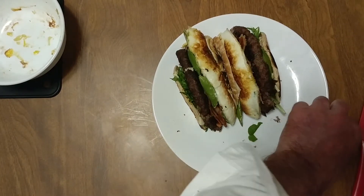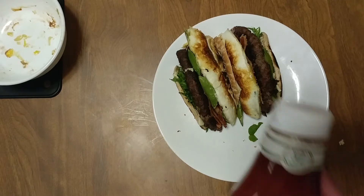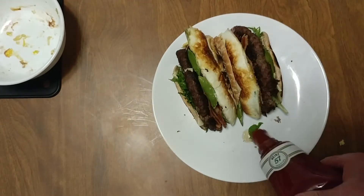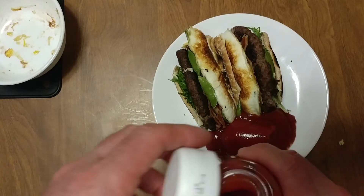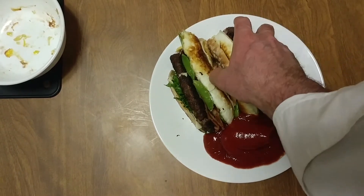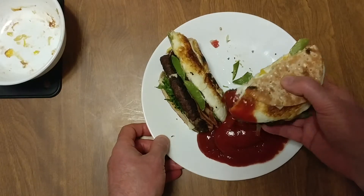Need my dipping sauce — what do I want? I want some Heinz tomato ketchup, Heinz 57. Eggs and ketchup — it's my father's doing.